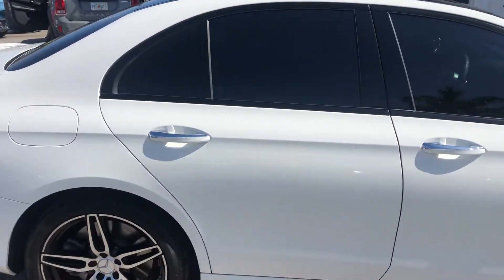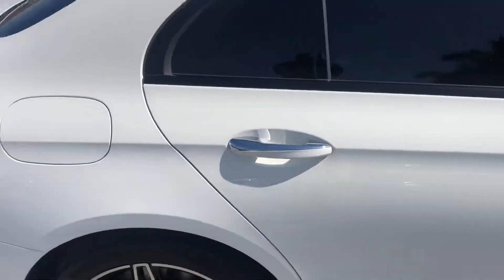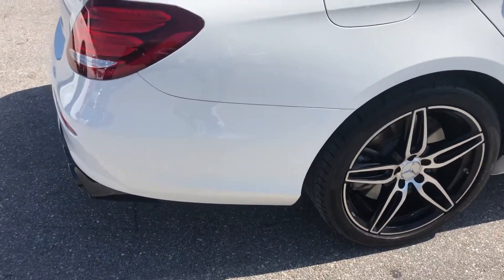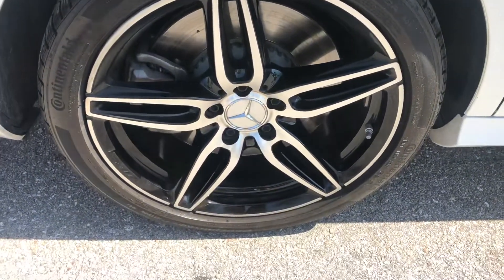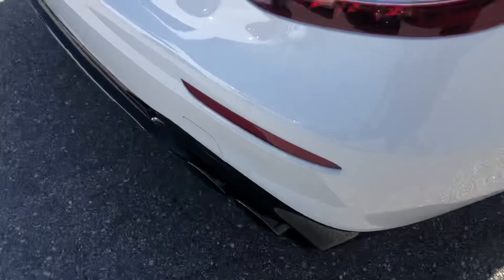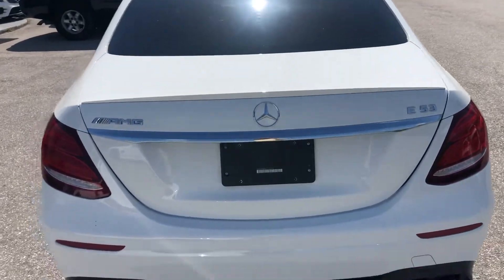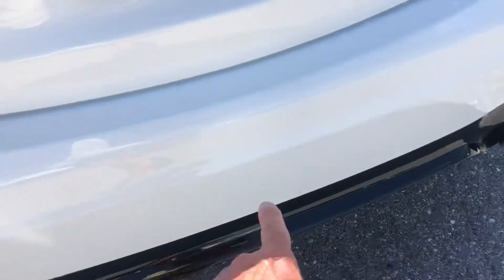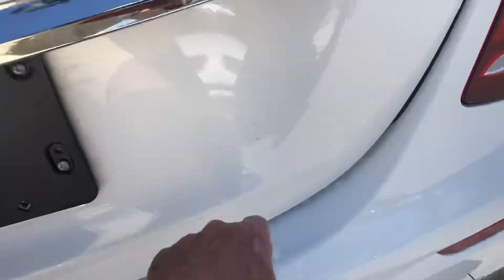Passenger side rear. Rear quarter panel on the passenger side. Tire and wheel — decent tread on the tire. Rear of the vehicle: abrasion here, up in here, a slight one right here, chipping right there.